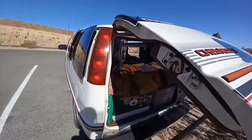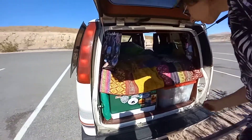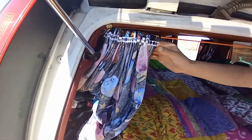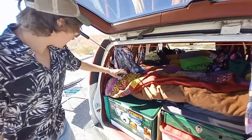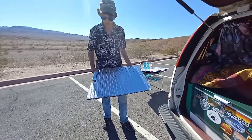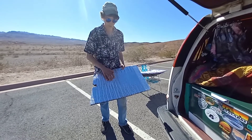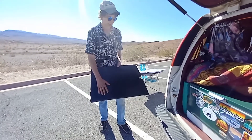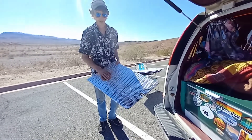Here's what our van looks like from the back. You can see how the curtains are hung — we use little binder clips clipped into the trim of the van with some rope, and the curtains hang like that. Along with the space curtains, we've got these little window inserts cut to the shape of all the windows in the van except for the windshield.